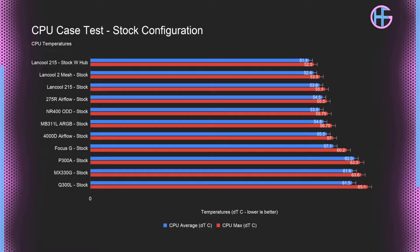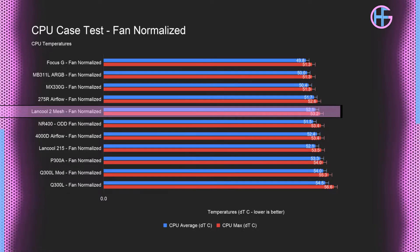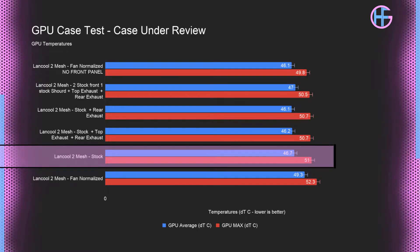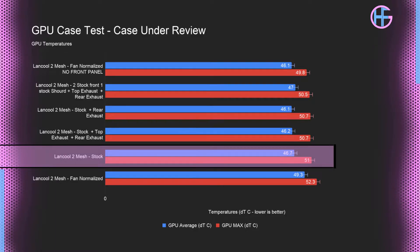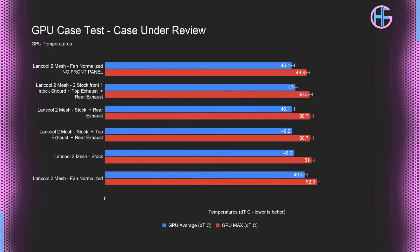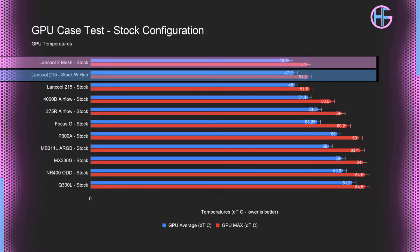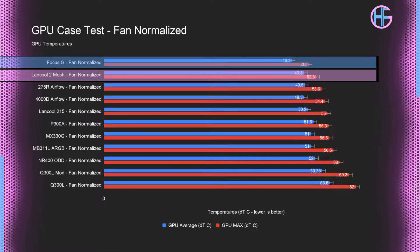Comparing the stock CPU temperature to other tested cases, the Lancool 2 Mesh performed well, coming in just behind the Lancool 215 with the hub. In the fan-normalized test it again performed pretty well. For GPU temperatures, the Lancool 2 Mesh in its stock configuration managed a lower GPU temperature than the normalized fan test, with a max GPU temperature of 51°C. Compared to other cases, its stock configuration tied with the Lancool 215, and in the fan-normalized test it came in just behind the Focus G.